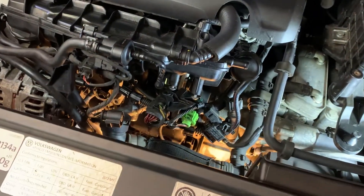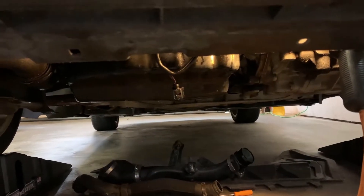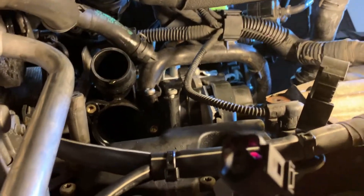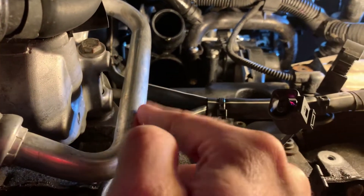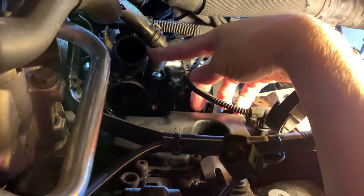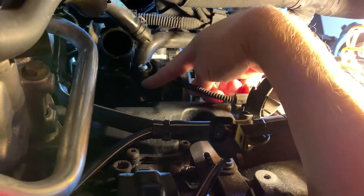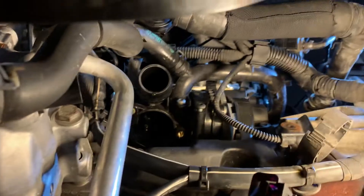Someday I hope to get a lift so I'm not laying on the floor every time. Let me give you some orientation from underneath: here's the front of the car, we're looking straight up. Here's the AC unit, this is the front of the engine, transmission is over here. The water pump is here, this hose goes into the top of the radiator, and this return line comes from the bottom of the radiator — and that is where the thermostat is located.